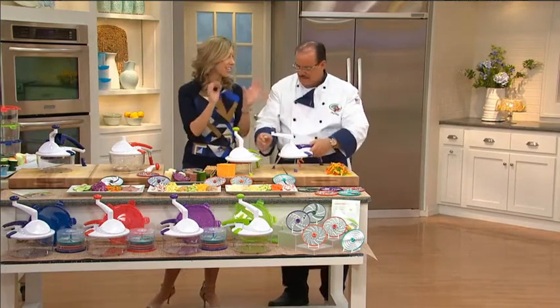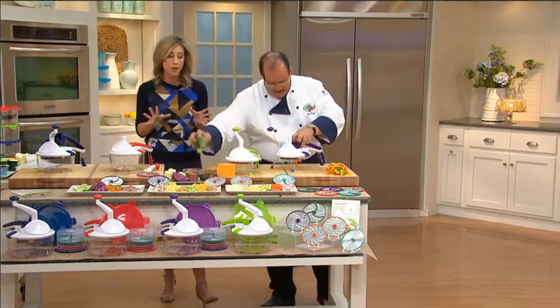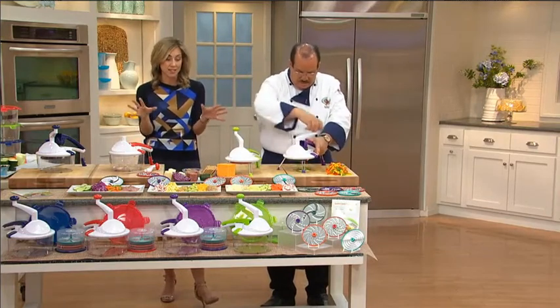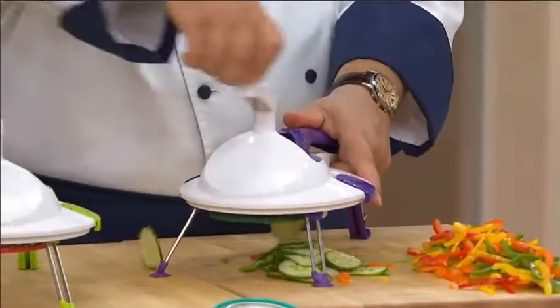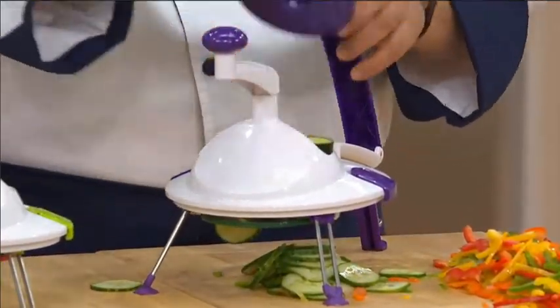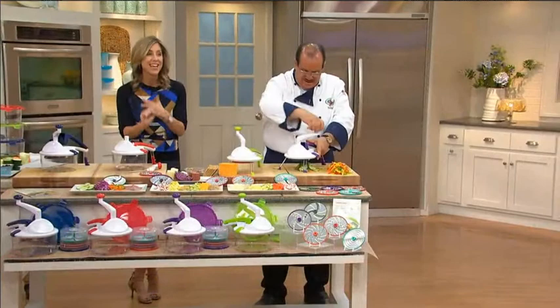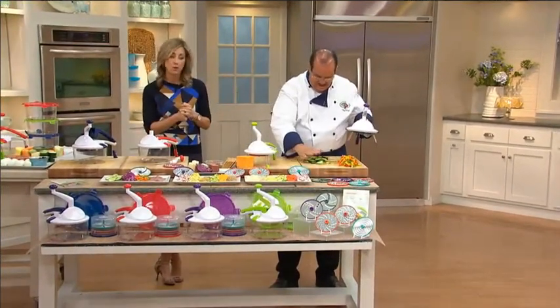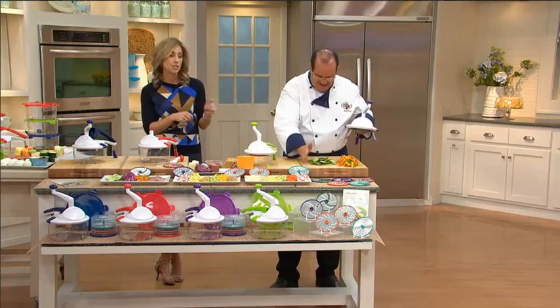It's the Genius nine-cup food prepper. You're getting eight pieces out of this nine-cup system. It's free shipping and handling, and it's on two easy payments of $19.99. Look at Chef Tony going through that cucumber like it's nobody's business.